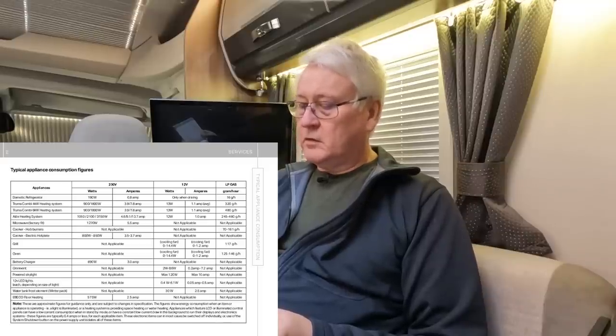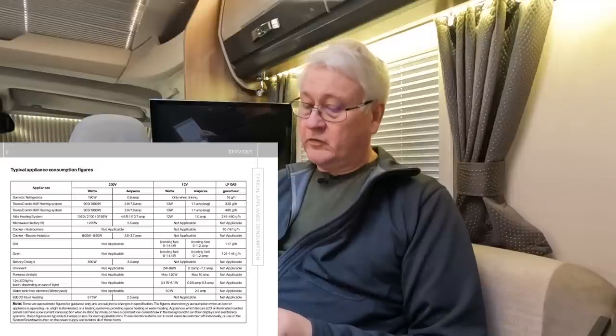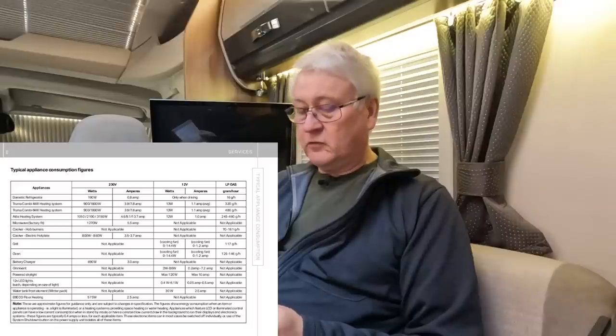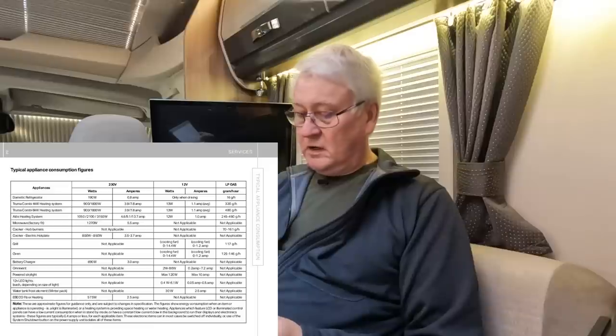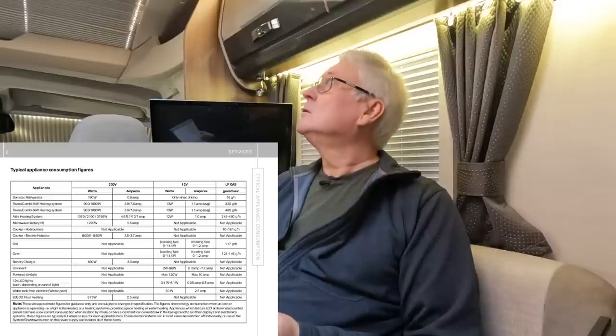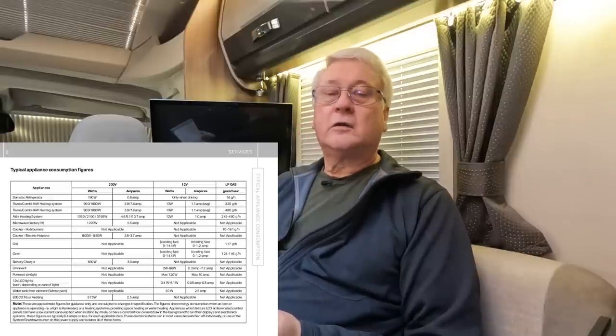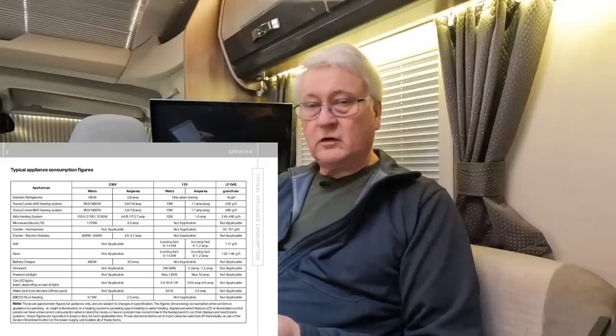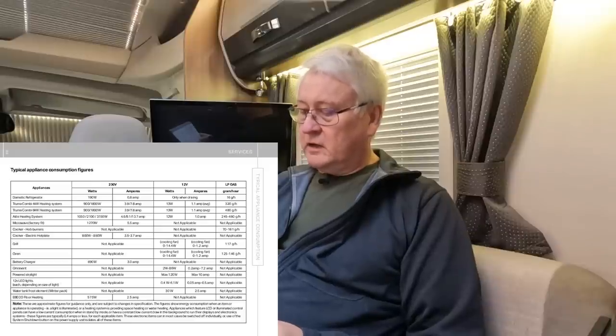On the 12 volt side: the Alde heating on 12 volts can use one amp. The grill has a cooling fan that uses up to 1.2 amps, the oven uses up to 1.2 amps, the kitchen extractor fan up to 7.2 amps. Each 12 volt light uses about half an amp — I've got about 12 of them, so that's another 6 amps. I've also got a tank heater that can use two and a half amps. You can see that can quickly add up.